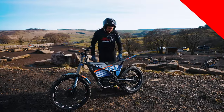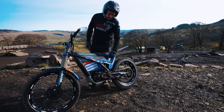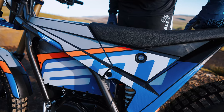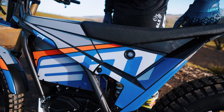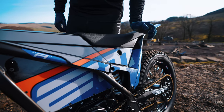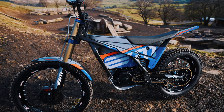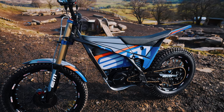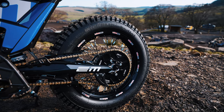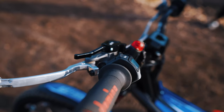New for 2023 on the Escape R is the new battery switch cover — it stops any muck and debris getting in there, which is great for British conditions. Nice and neat to turn off and on. EM have also redesigned the graphics and frame color with a slick design, and added a black rear sprocket. On previous models it was grey, but in black it looks very nice.